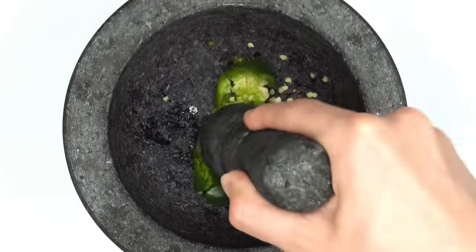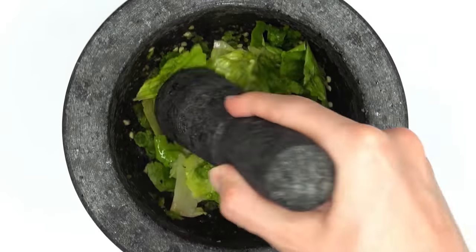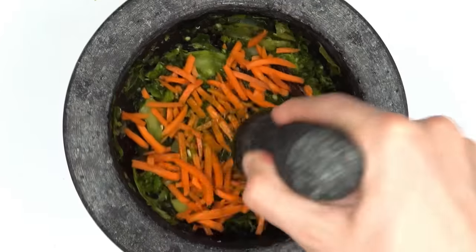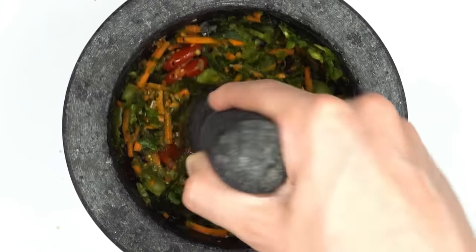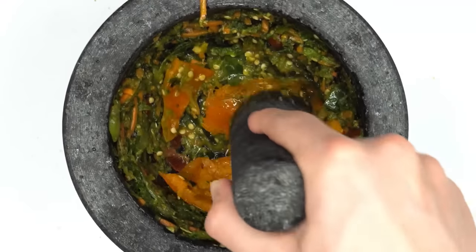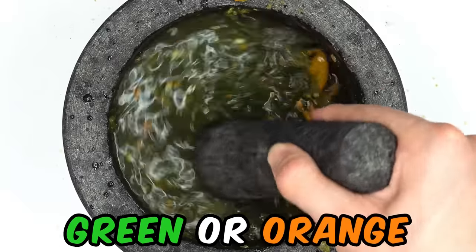Jalapeno — smash the smash, that's spicy. Lettuce — smash the smash. Spring mix — smash the smash. Cucumber — smash the smash. Carrots — smash the smash. Tomatoes — smash the smash. Avocado — avocados from Mexico. Bell pepper — smash the smash. Green powder. Guess what color the face mask will be? Green or orange?